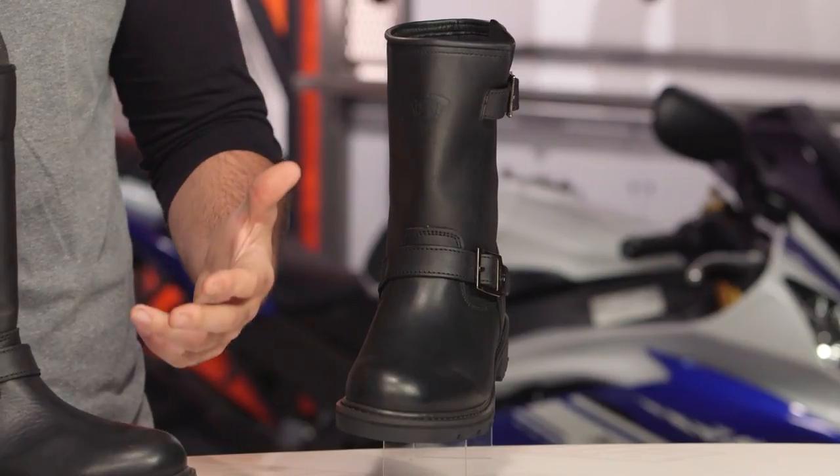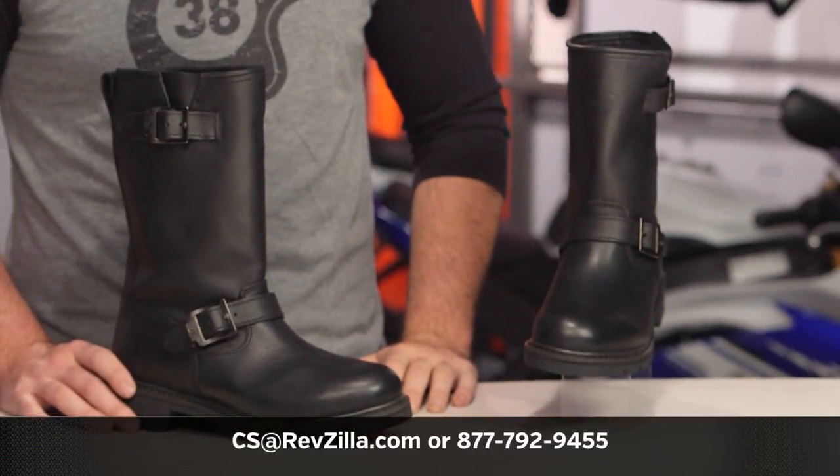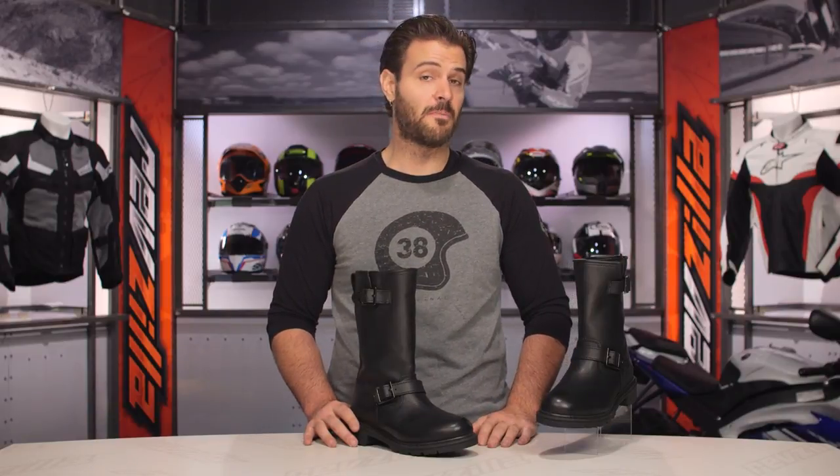If you have more questions for one of our gear geeks about sizing or which pair of boots is right for you and your riding style, give them a shout at 877-792-9455, or shoot an email to cs@revzilla.com. Thank you for joining us today for this look at the Highway 21 Primary Engineer and Engineer Low boots. I'm Spurge — enjoy the ride.